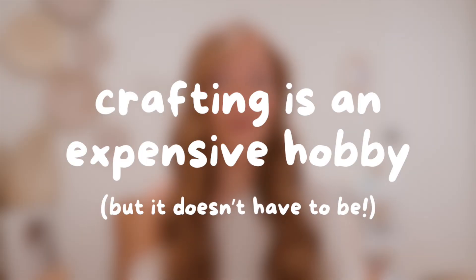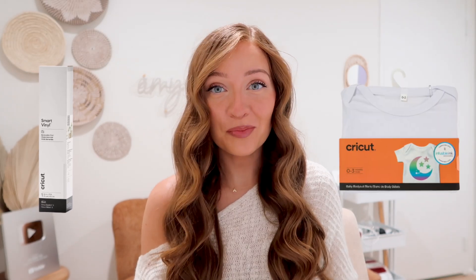Number one: crafting is an expensive hobby, but it doesn't have to be one. When you first get your Cricut, you think, okay, I need my Cricut mat, tools, Cricut vinyl, Cricut blanks.